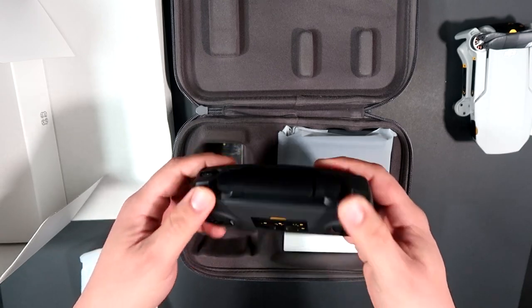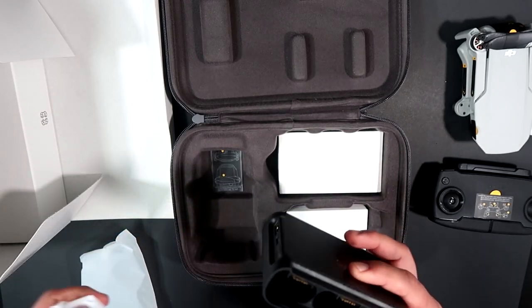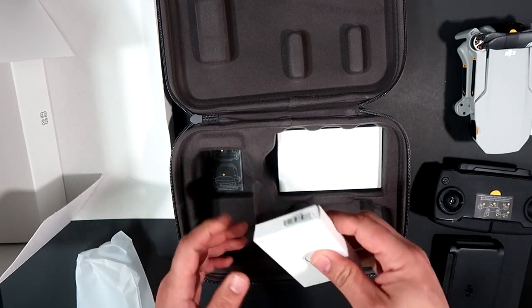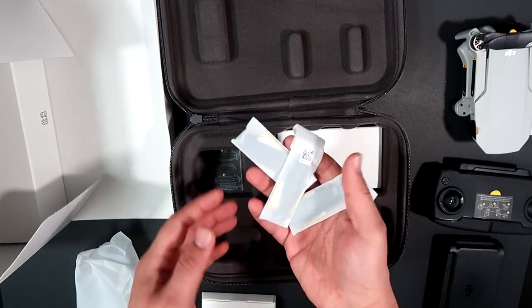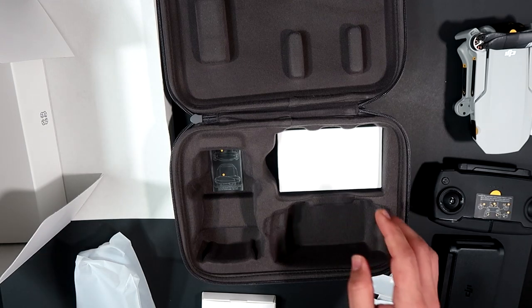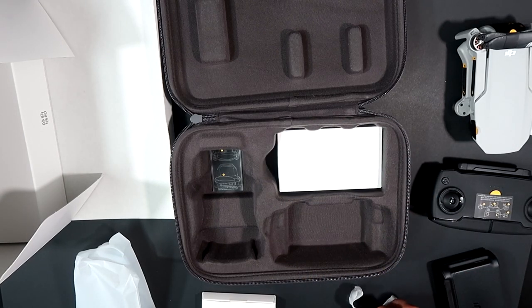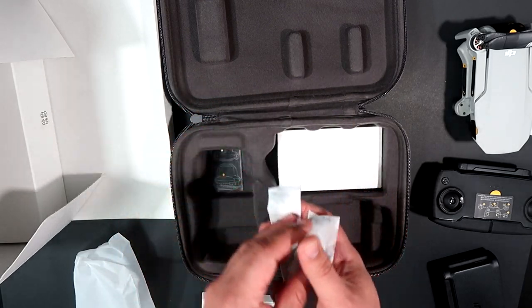Here's the battery charger — all three batteries. Just impressive. And here we have a couple of pairs of propeller guards. The fly more combo comes with three batteries in total and extra propeller guards — three pairs — and it comes with screws as well.